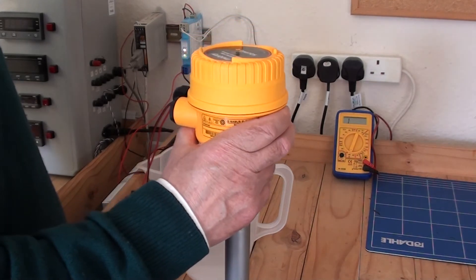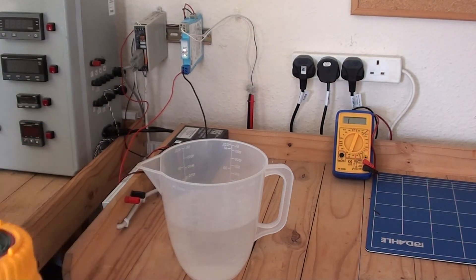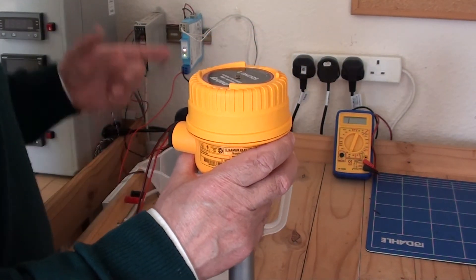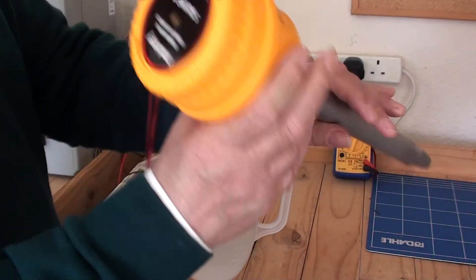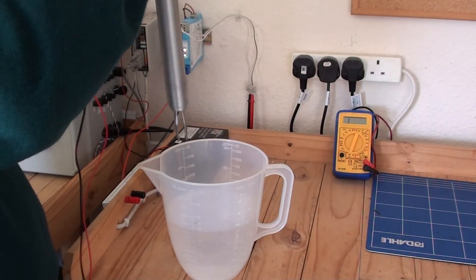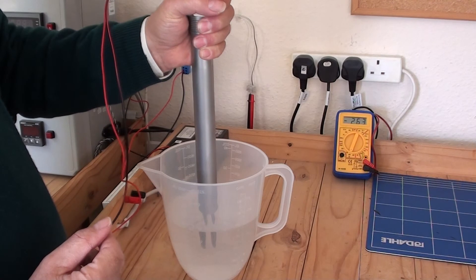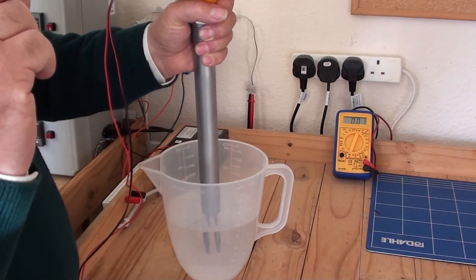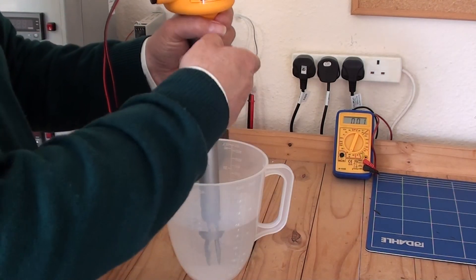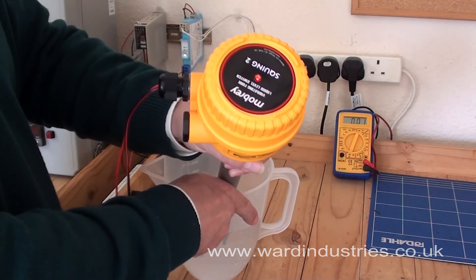I am now going to simulate a high level alarm condition with Squing 2 using a container. I have got some water in the container, and at the moment the multimeter shows open contact and the Squing 2 heartbeat is flashing. If I insert the Squing 2 into the container of water, you can hear the frequency of oscillation changing. The multimeter has gone to close contact, and the heartbeat is steady.